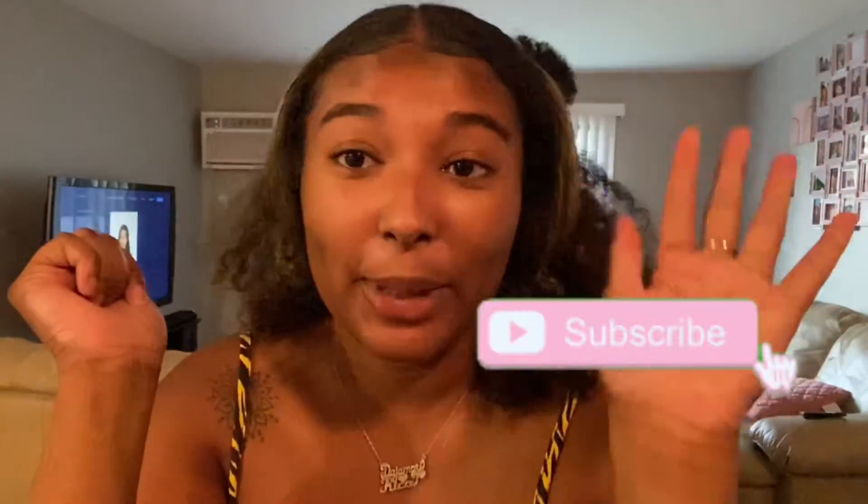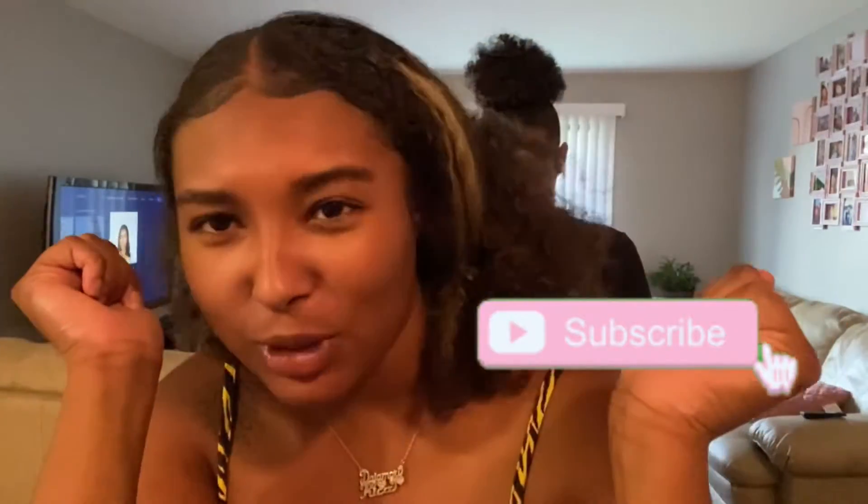Hey guys, what's up and welcome back to my channel, it's your girl Dash. Before I even get started, stop right there — hit my subscribe button, because if you're not subscribed, what are you doing? Period.